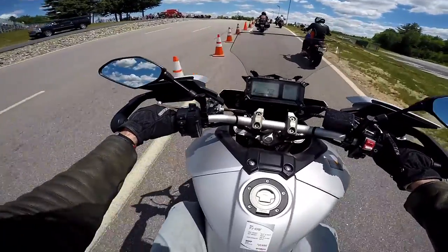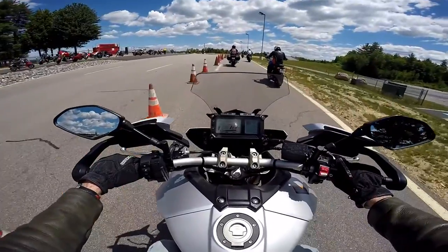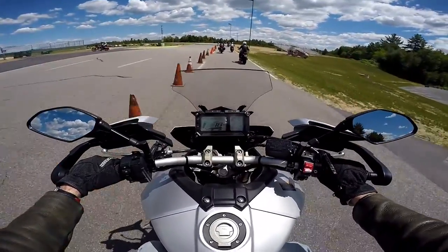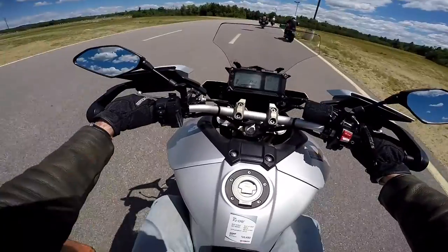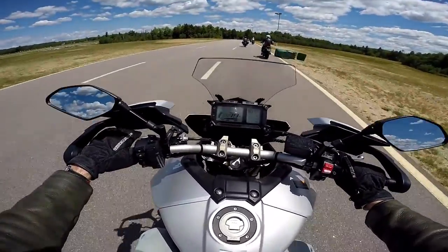First impressions: smooth engine. It feels like one of those BMW sewing machine type engines. It's just kind of lacking in character, I have to say.